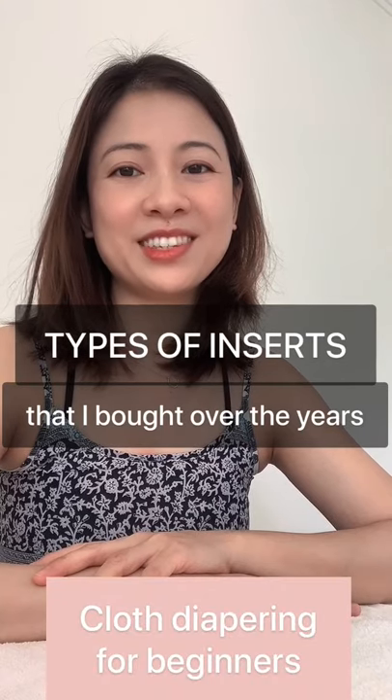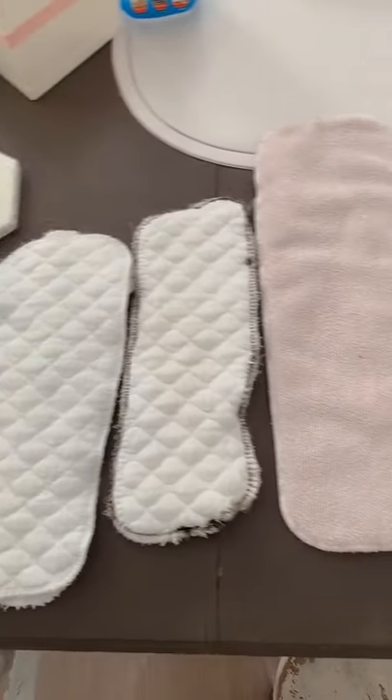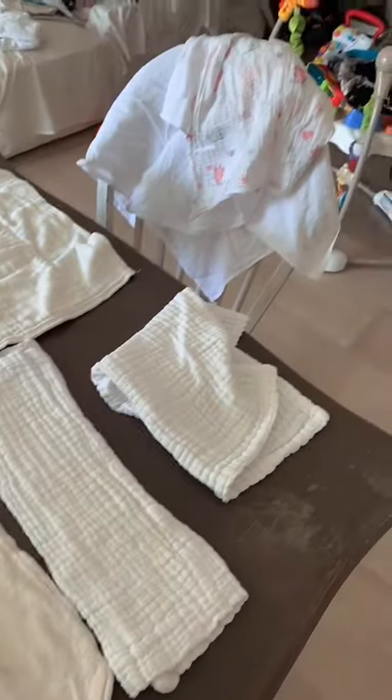Hi, welcome to my video series on cloth diapering for beginners. Today I'd like to talk about inserts. These are the inserts I have and I'd like to show you in this video.